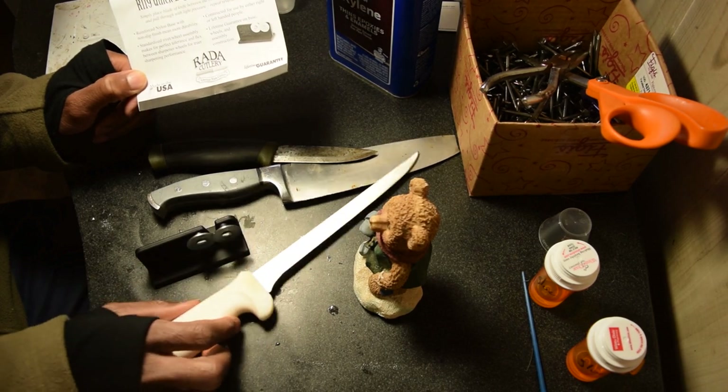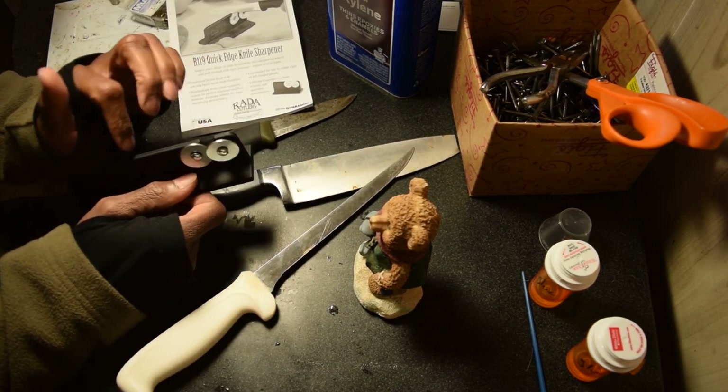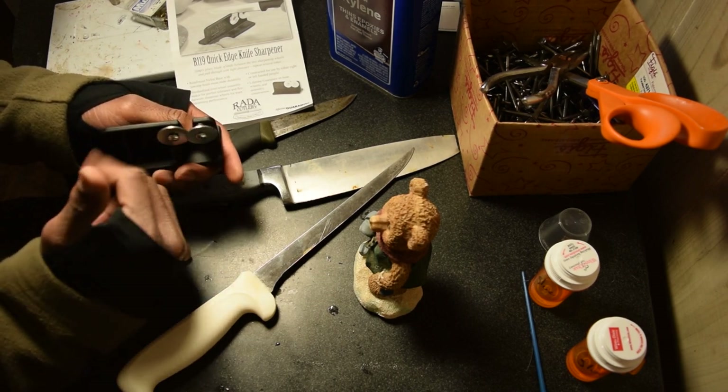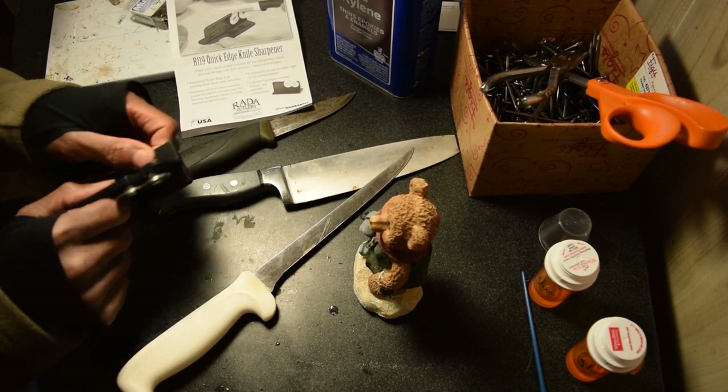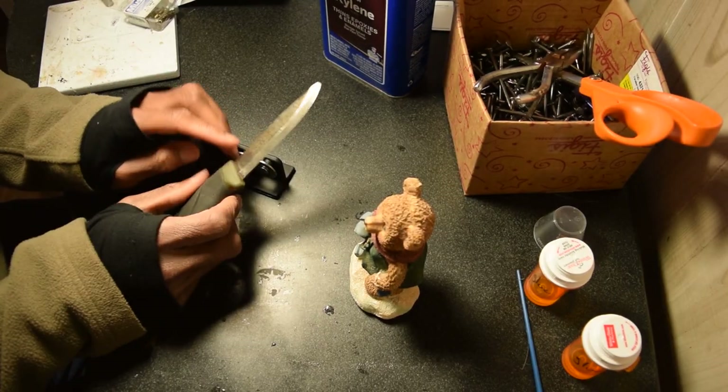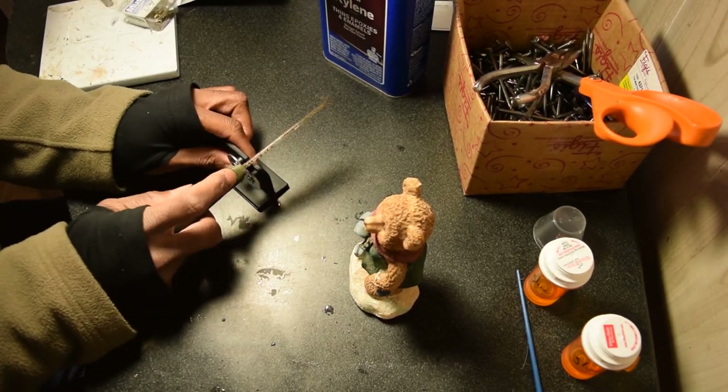I'm always needing the same thing because I'm always wanting to fillet fish. It has these what look like washers on them — they're just sort of riveted in and freely turn. You just put your knife in there and pull it through and it will put an edge on your knife like you just wouldn't believe.